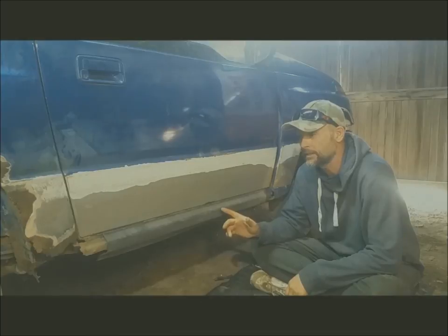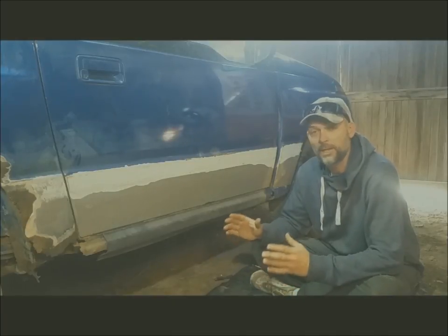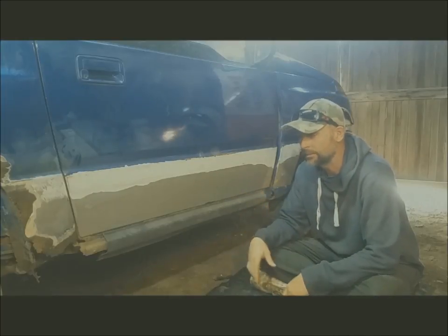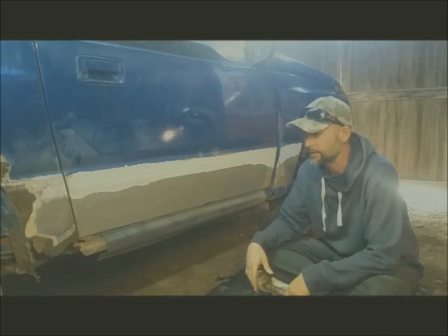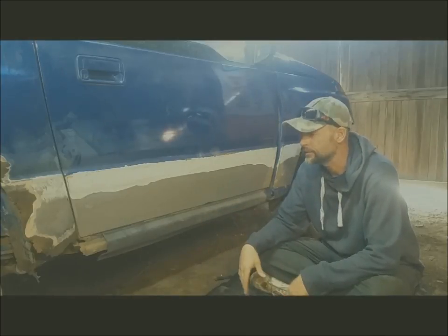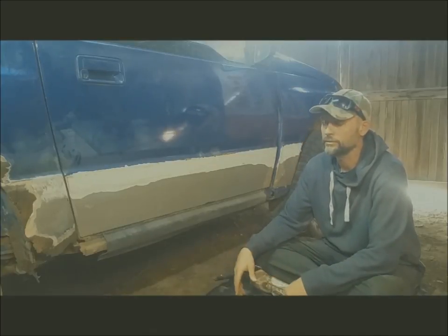Now I'm going to get at these rockers. There's not a lot left to them, so I'm just going to replace them. I went down to the dump, got some old steel, enough to pick these up. It'll be a little different — I'm going to try to raise it a little bit, see how that works out. Just doing it cheap, use what you've got.